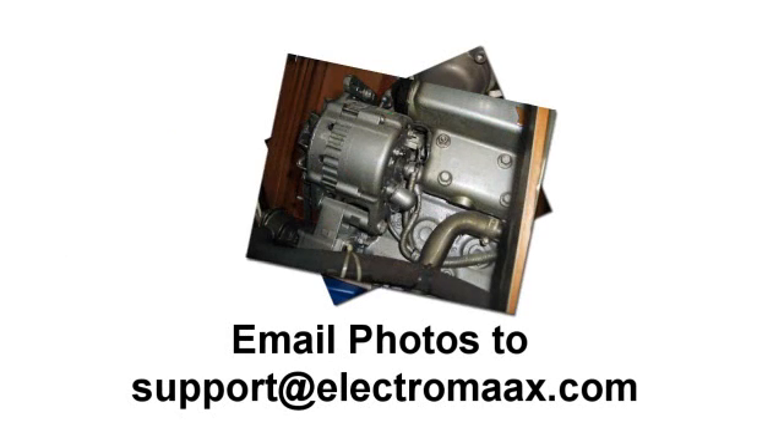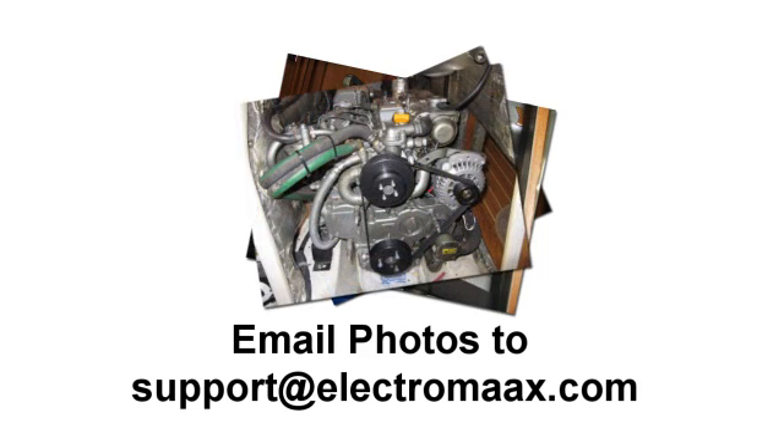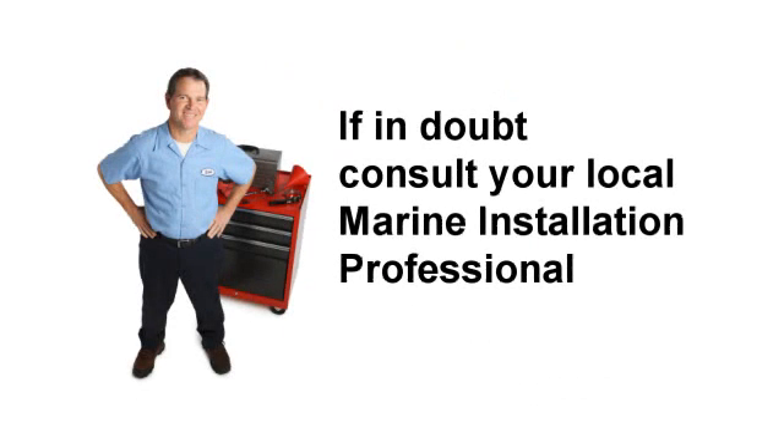Be aware that analyzing these types of situations over the telephone is extremely difficult, so you may be asked to email photographs or other information to help expedite our response. We always advocate you engage a marine installation professional if you have the slightest doubts in your ability to accomplish this task.